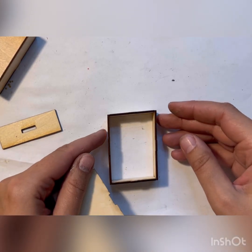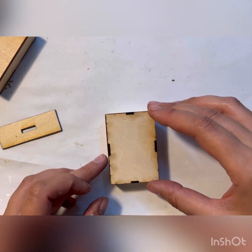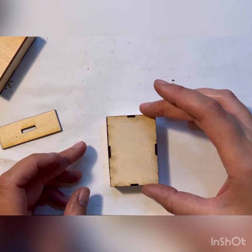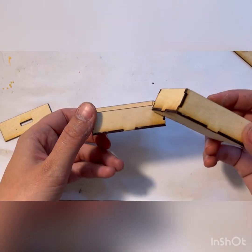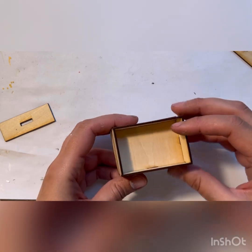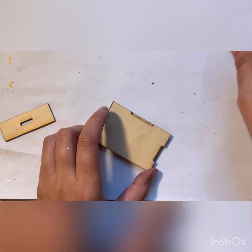After you glue the frame together, you just slide and glue the bottom piece into the frame. You're going to end up with two drawers like that, and while they dry we can start assembling the structure.